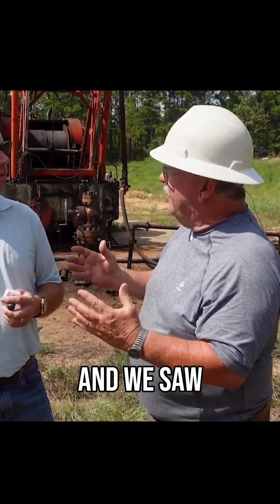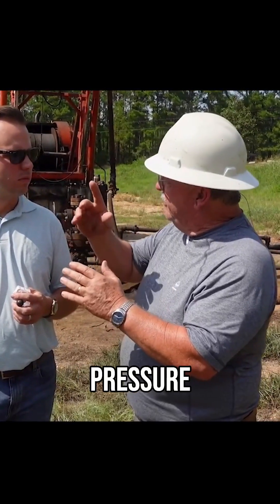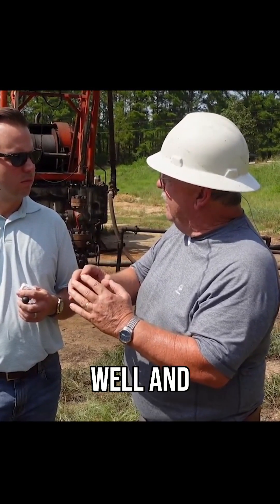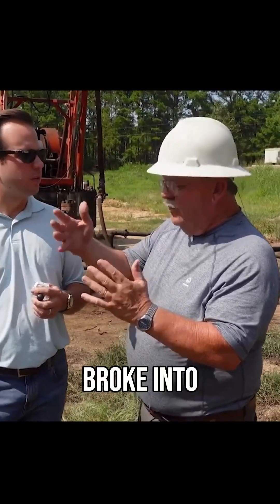You're going to know it's doing some good, and we saw that. We saw several pressure breaks as the balls hit the perforations. We saw the pressure increase and then drop back, indicating that we were plugging off the hole that was taking it and making it go somewhere tighter. And then when the pressure dropped back, that indicated that we broke into something harder.